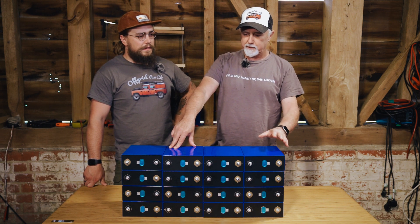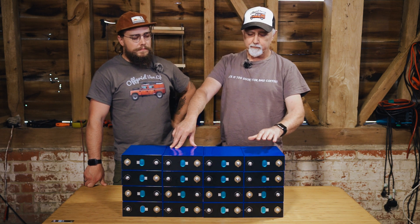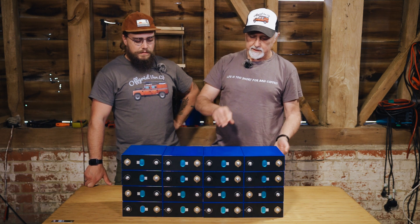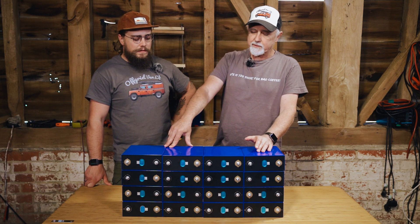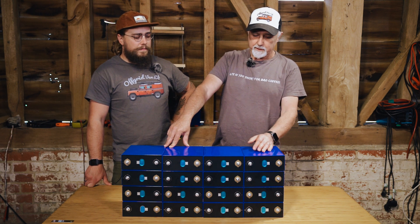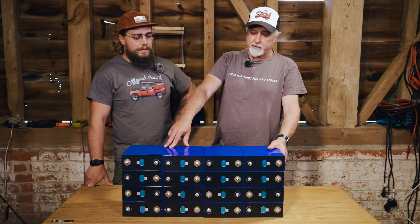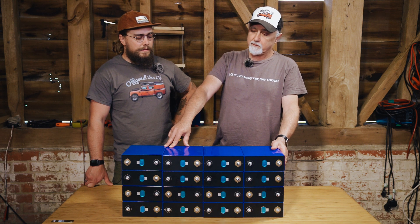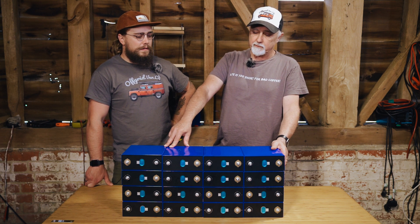We've decided this is probably the best configuration. It's quite fine to put these cells on their sides — you obviously can't put them upside down but on their sides is fine. We'll be sandwiching them and building something substantial around them so that two or three guys can pick it up and put it into position. We're building a really strong housing — not messing around with thin ply — it's going to be 18 millimeter to give it a lot of strength. That'll add to the weight but it'll make it really strong.